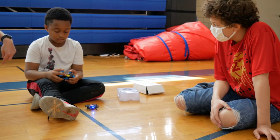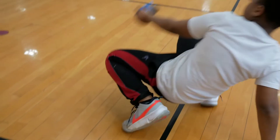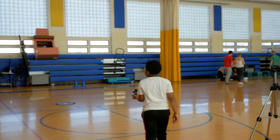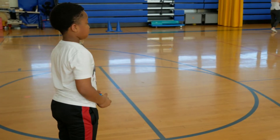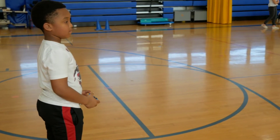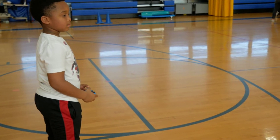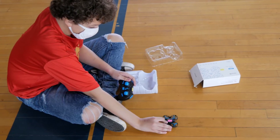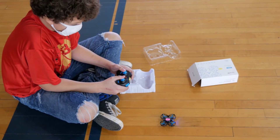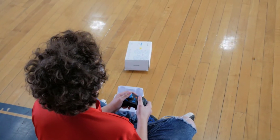Strangle right. Strangle left. Hey, bring it back this way — back towards you. Towards you. Keep going. Keep going. This is my first time controlling it, so... alright.